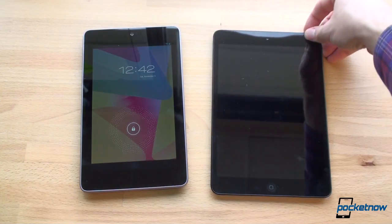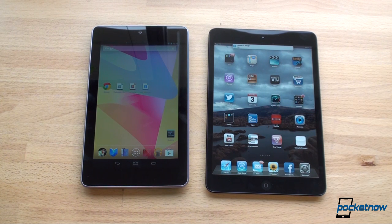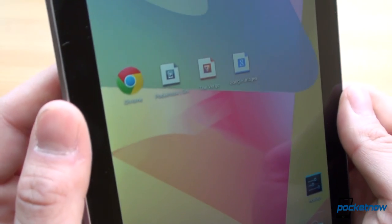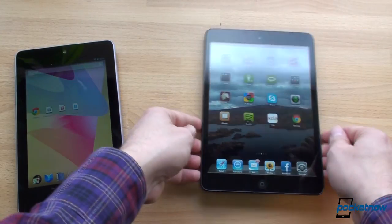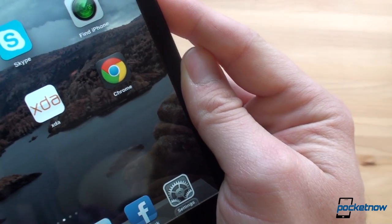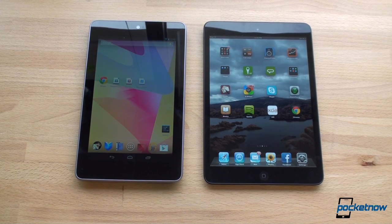Seeing them side by side is really interesting. You get more screen space on the iPad mini but at the expense of size — it's wider and not as pocket-friendly. Looking at the Chrome icon on both up close, you can see pixels on the Nexus 7 but it's a bit difficult. On the iPad mini, it's significantly more grainy, but most people don't hold their tablets that close to their face. At normal distance, the iPad mini screen doesn't look really pixelated. The Nexus 7 obviously has a higher pixel density display — just something to keep in mind.